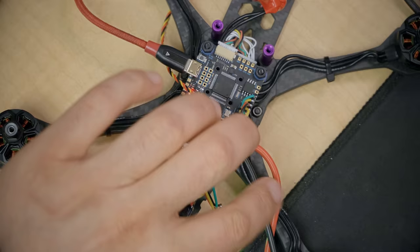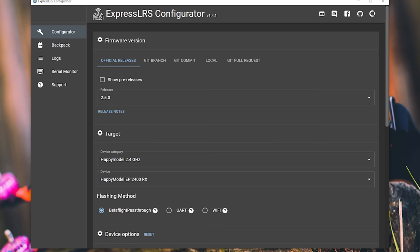At this point the flight controller and the receiver should be talking to each other, but the receiver still hasn't been bound to the controller. The way we do that is by flashing firmware to the receiver. My preferred way isn't what we're doing here — if you watch my full ExpressLRS getting-started guide you can see that — but I ran into a technical difficulty, so I'm going to show you a way that does actually work. In ExpressLRS Configurator, we'll set the firmware version to the same as before.